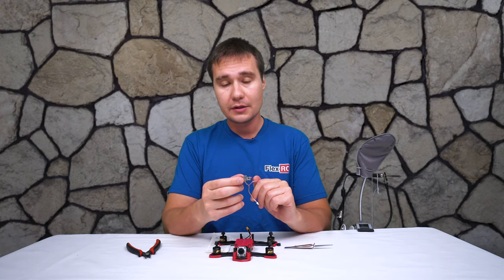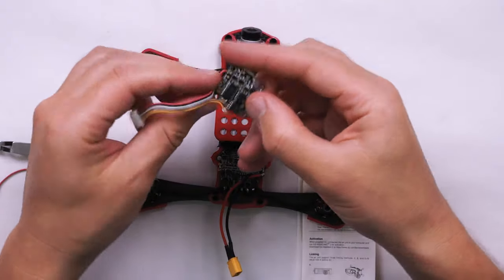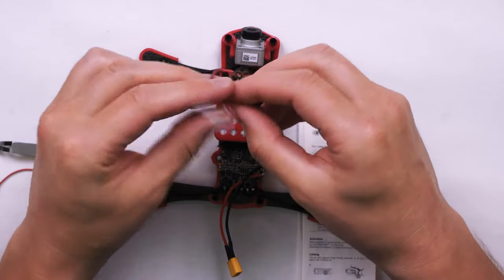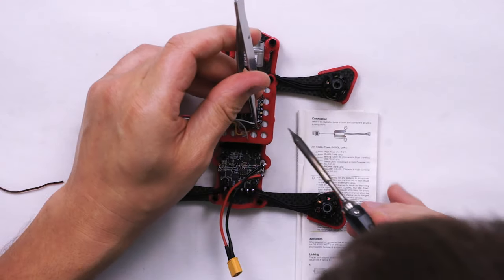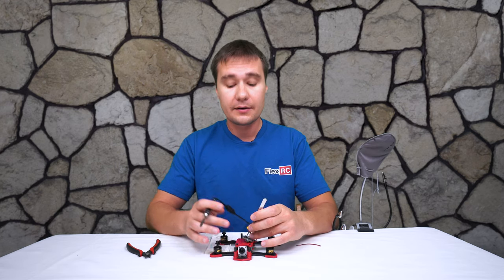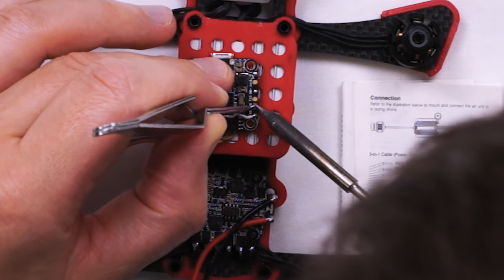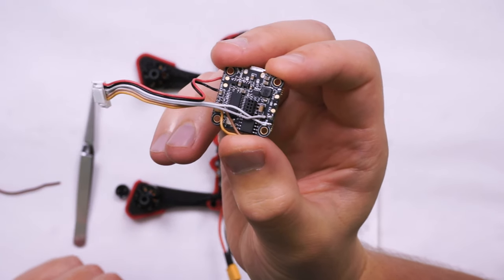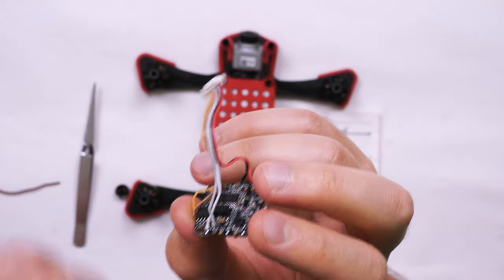After that we are going to solder the RX and TX wires in order to get OSD on our goggles. The white wire goes to the RX pad. I've got the white wire soldered to the TX pad and the other wire to the RX pad.